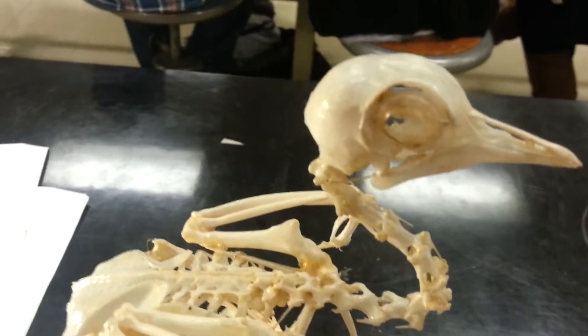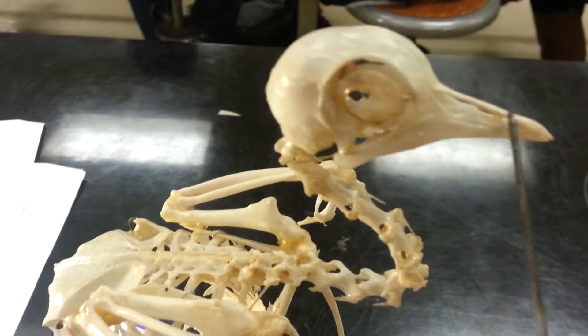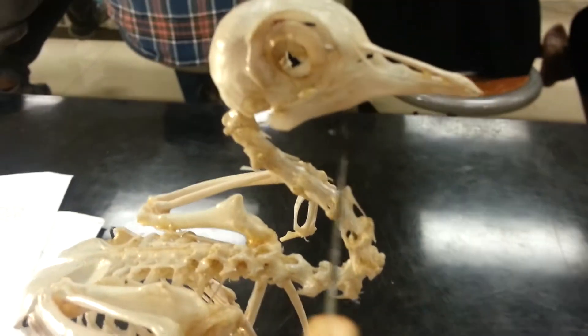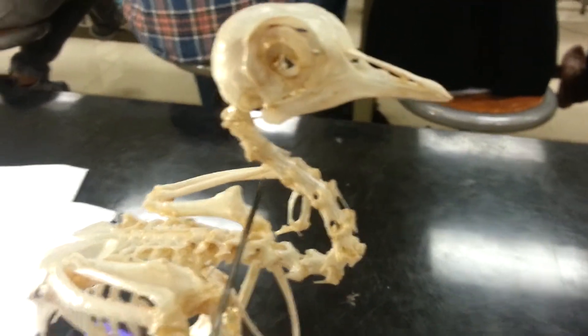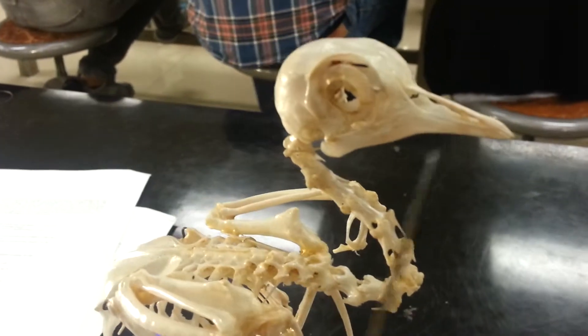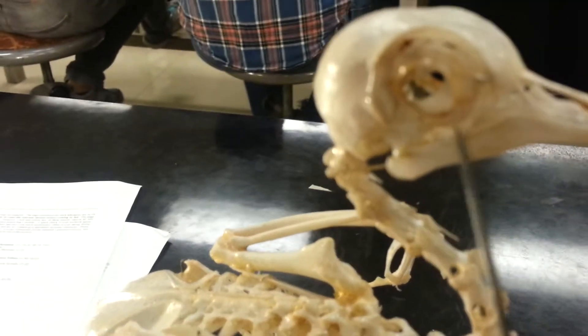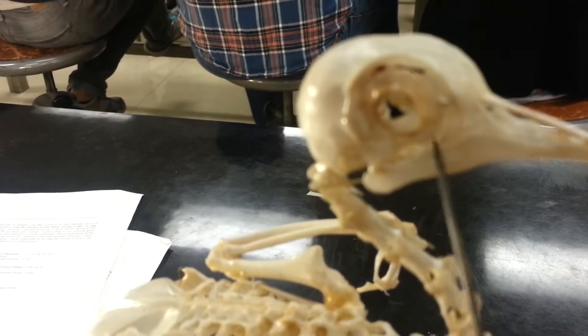On the pigeon skull, on top right here, we have the maxilla underneath. It's closed, but we have a mandible. There's the zygomatic arch — the whole process — but it's made of the jugal bone, which is right here.